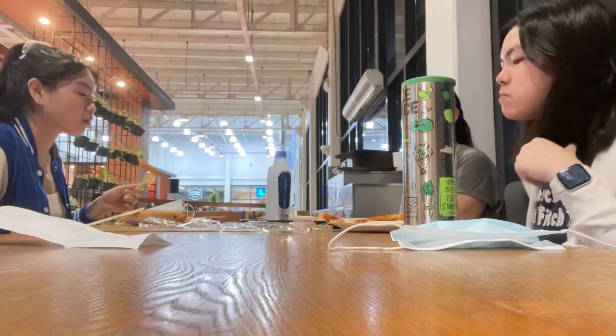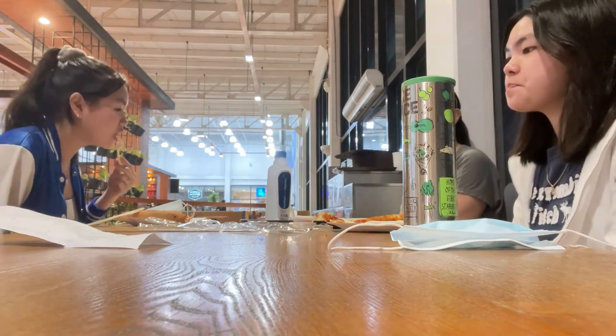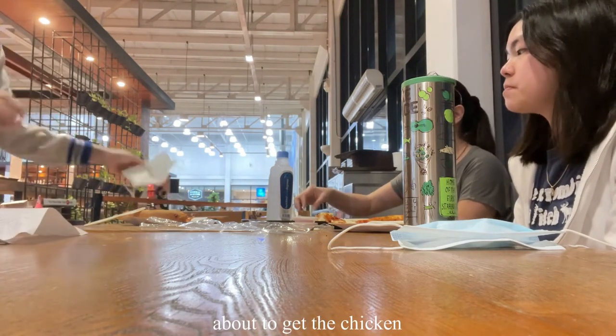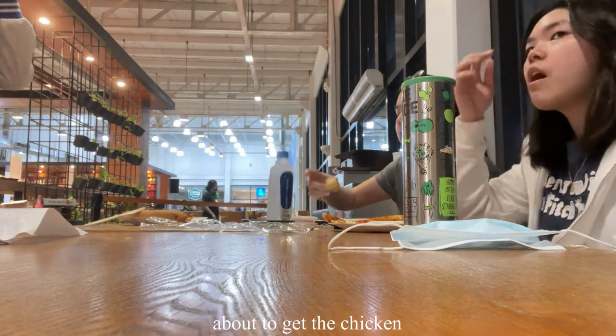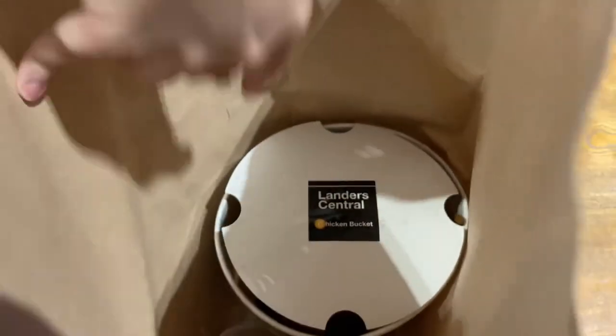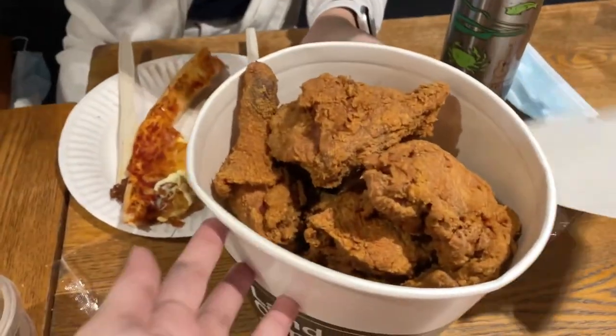So we also ordered a bucket of chicken but it still hasn't arrived yet, so we're currently eating the pizza and the wrap that my mom ordered. Finally the chicken has arrived! Oh my gosh, it's freshly cooked — super hot!